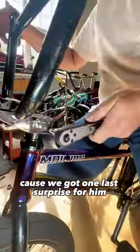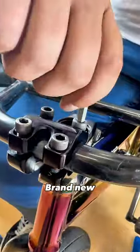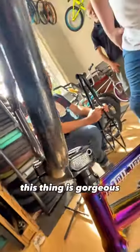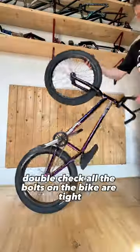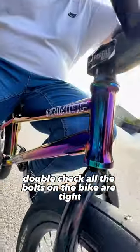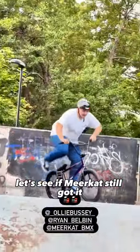Now it's time for Meerkat to flip his bike over because we've got one last surprise for him — we've hooked him up with a brand new Profile Racing stem. This thing is gorgeous! Finally, we need to add some air to the tires, double check all the bolts on the bike are tight, and then it's off to the skate park. Let's see if Meerkat's still got it!